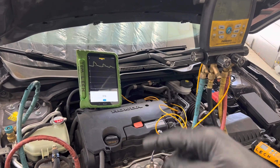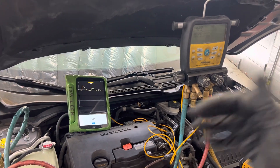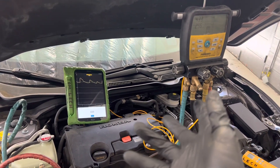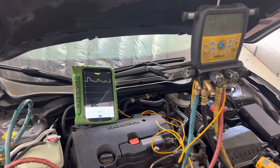Buck up, guys. Invest in the equipment, perform excellent procedures for your customers. It's time to turn this trade around and get rid of the riffraff. Anyone who wants to get to the next level — start data logging all your work and provide your customer with printouts. All right, see you guys.